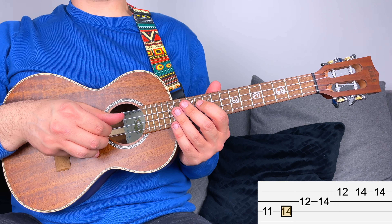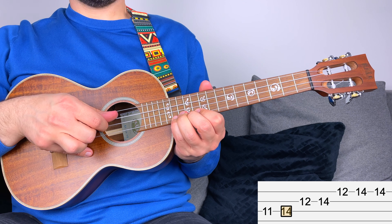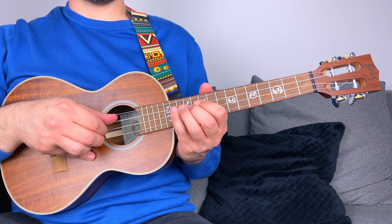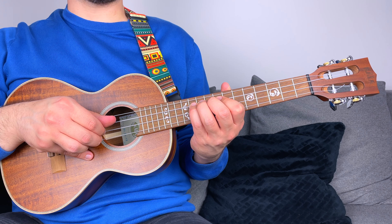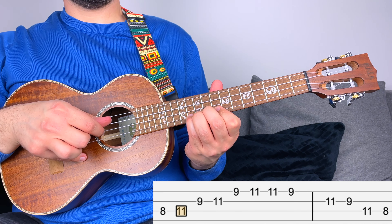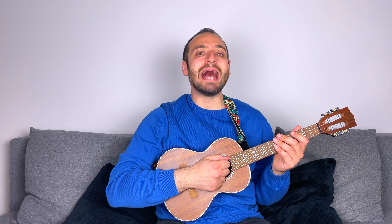Let's find out how to play B major pentatonic in position five. This was D major pentatonic in position five — the root is here. To move it to B, you go backwards: D, D flat, C, and B. Now you can play B major pentatonic in position five. The aim of this tutorial was to introduce you to the major pentatonic scale and teach you how to play it everywhere on the fretboard and in any key.